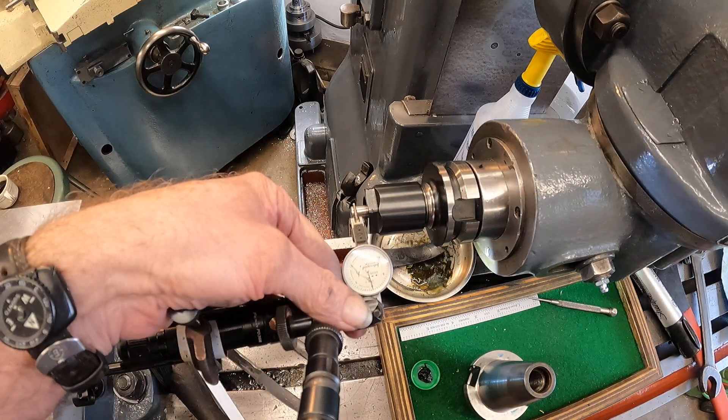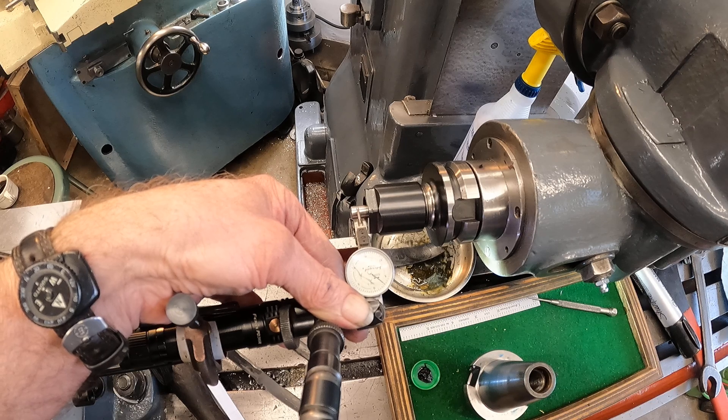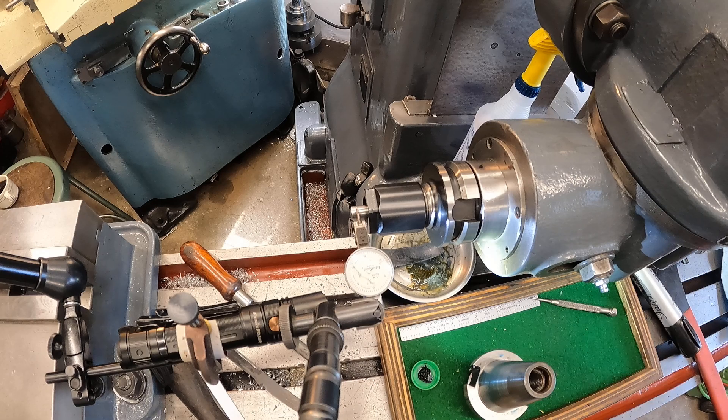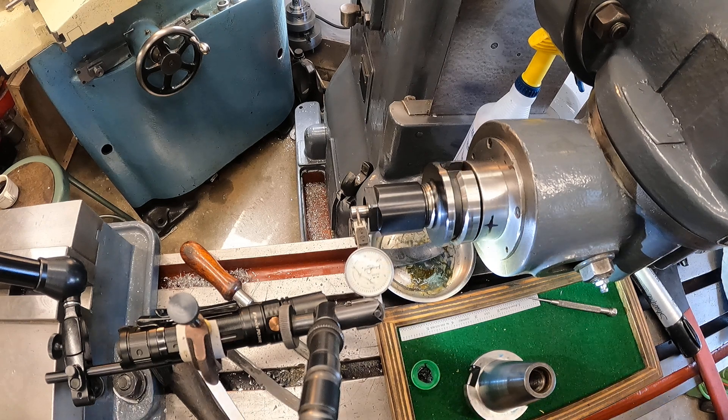Get that indicator back on and roll it over a little bit — kind of get an idea where we're at here. Yeah, that's more like it. It's about a thousandths and a half.